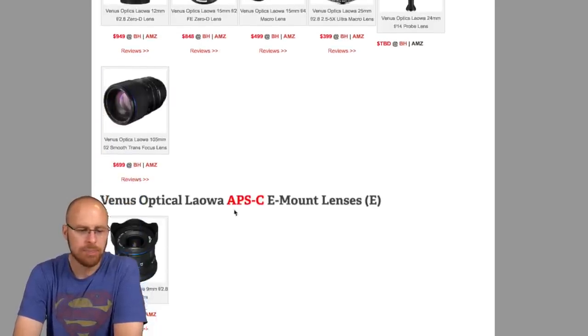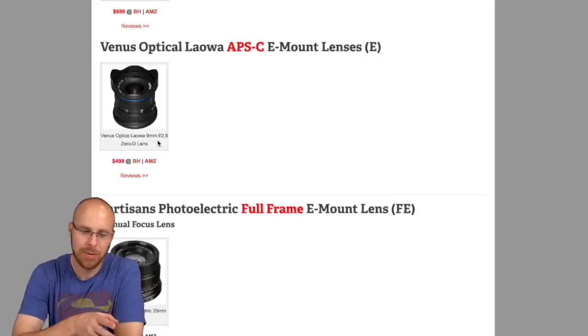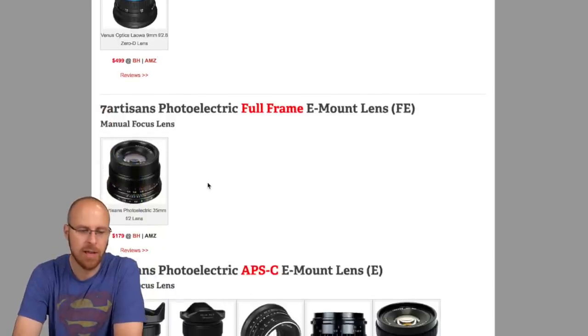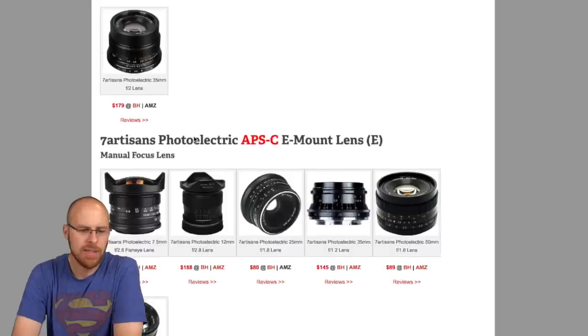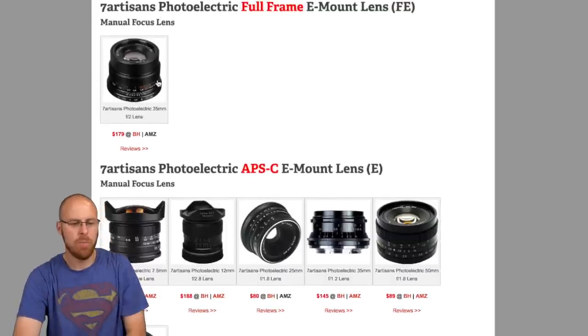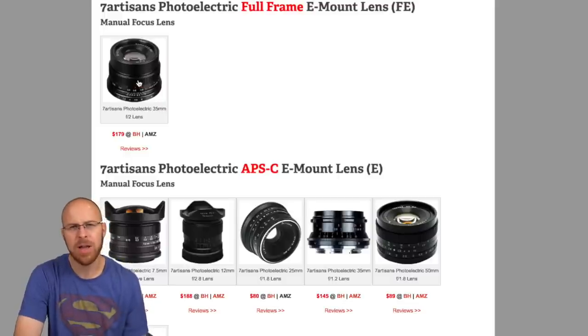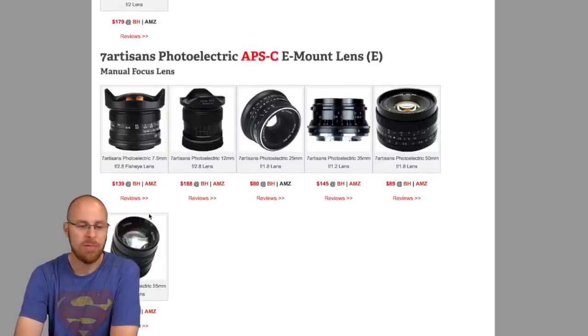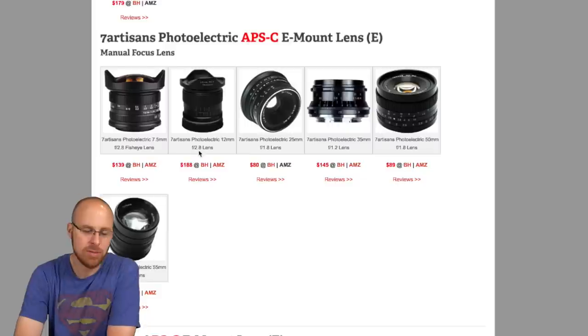Then you have Venus Optical — this is a newer brand getting really good reviews. They're manual focus but their claim to fame is literally zero distortion. There's also a super fast 9mm f/2.8 lens for crop factor cameras, so if you're looking to do astrophotography with something like a Sony A6300, this is one of your best options for a super wide-angle fast lens. Then we have 7Artisans Photoelectric full frame lenses — very interesting, they make a whole bunch of different kinds including a 35mm f/2.